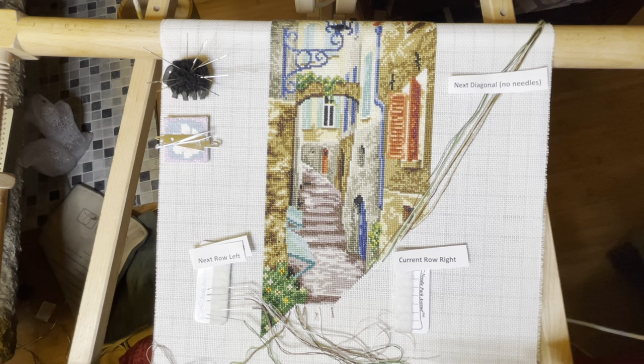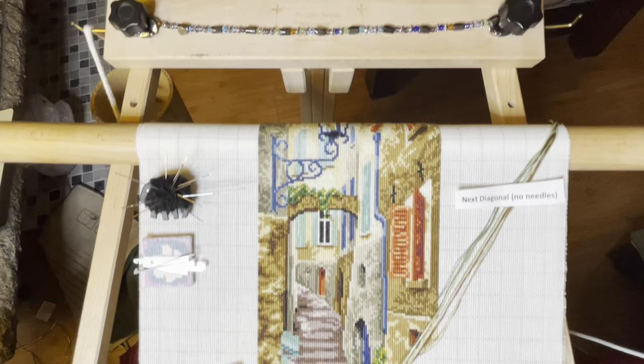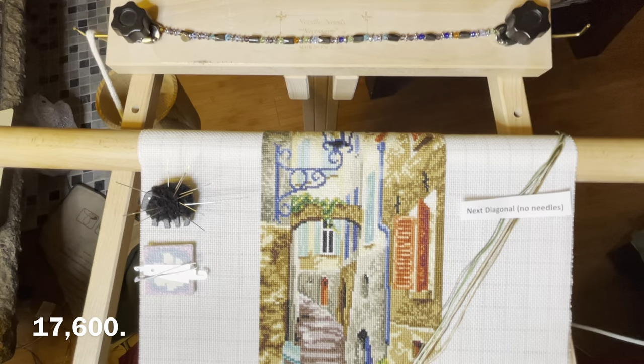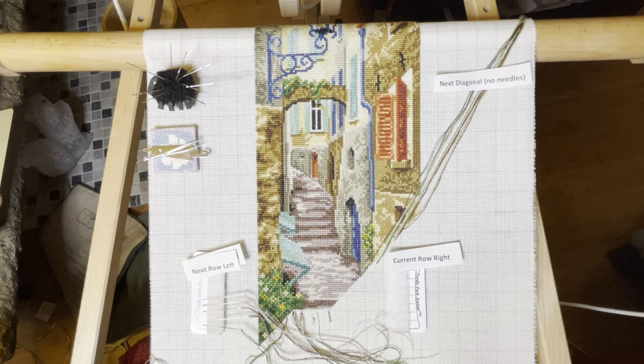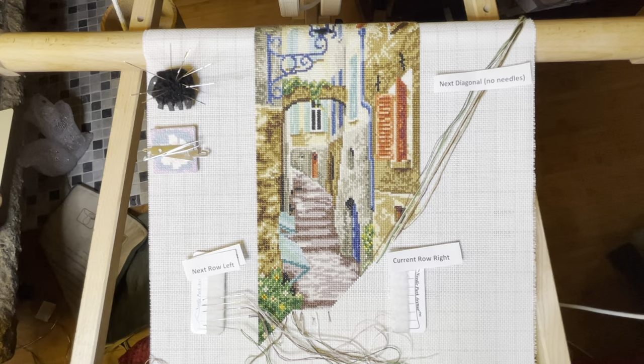I hope this clarified some questions people had about how I use my needle parking method. It really does speed up stitching immensely — this project is fully rolled under and is quite large, I think around 18,000 to 20,000 stitches, and I've been working on it for maybe three months, using it in a rotation. It's not that I'm all about stitching quickly, but it is nice to see the results of your labor, and this technique just speeds things up and is super enjoyable. I hope you find this helpful.